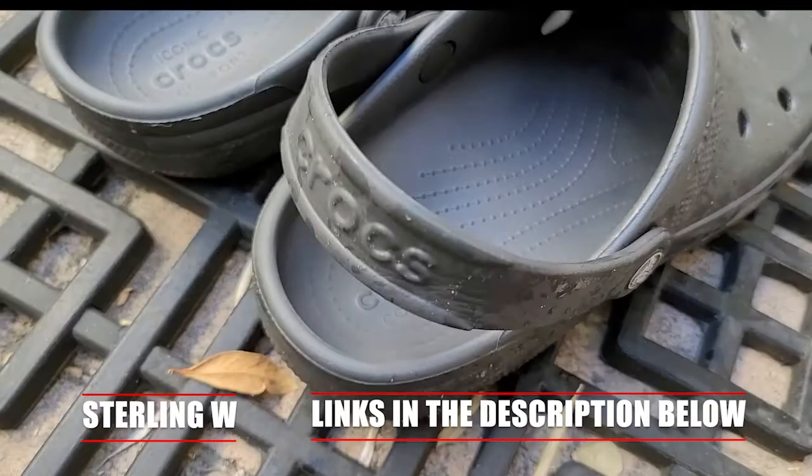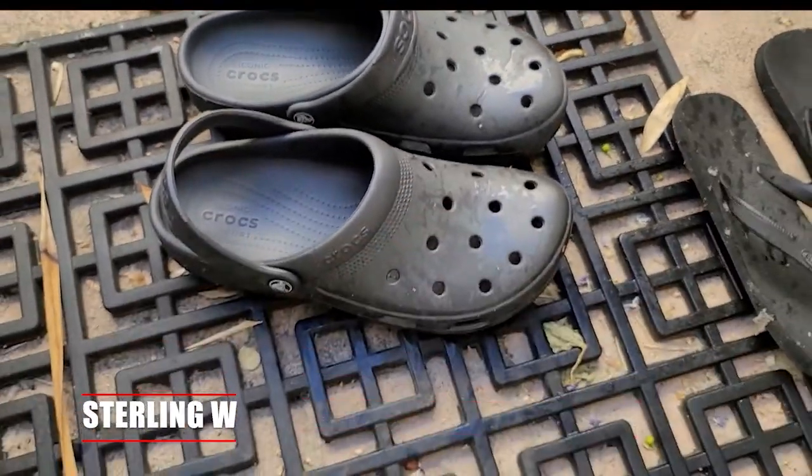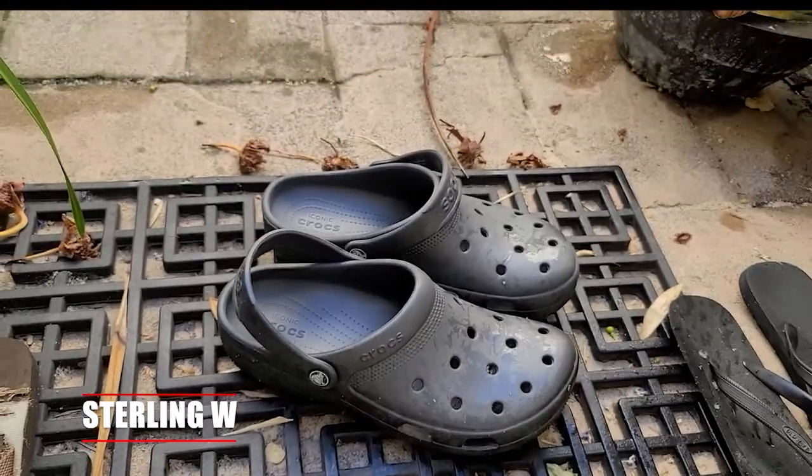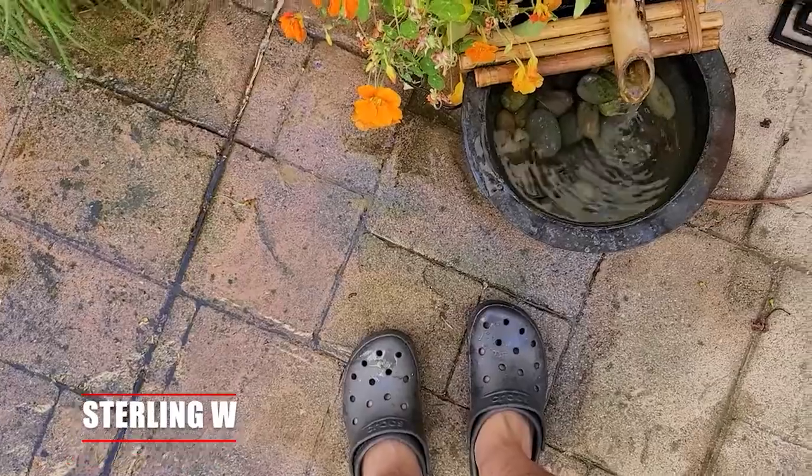They have a heel strap in the back so you can wear them like a sandal or with the heel strap so they won't fall off your feet. Very convenient, very comfortable — I use them for gardening as well as going out for walks in the afternoon.